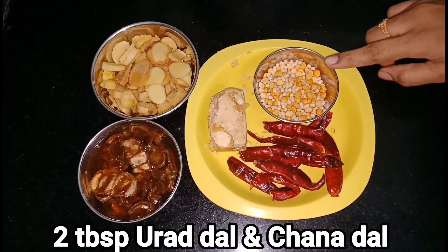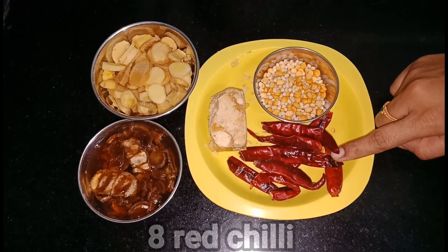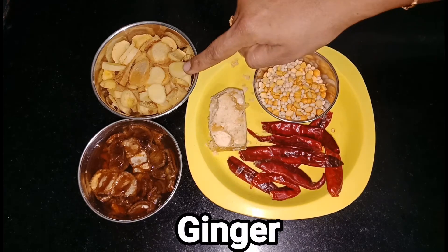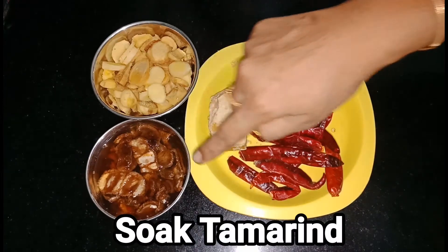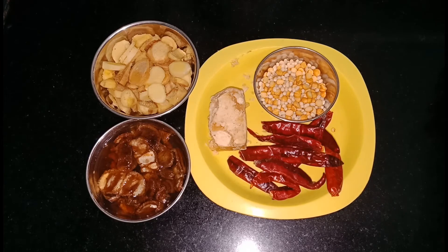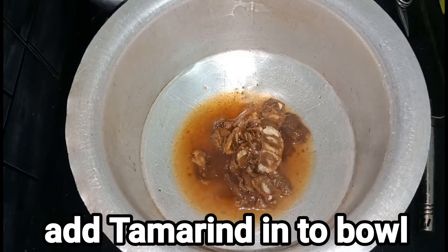The ingredients are in the bowl. Add 1 cup and 1 cup. Add 1 cup to the bowl.